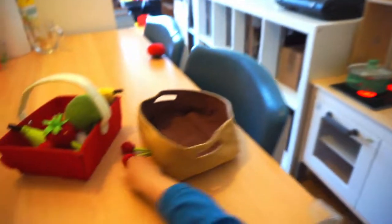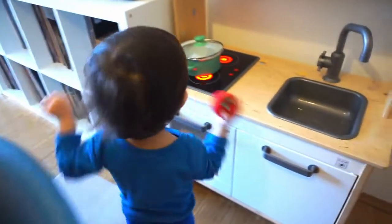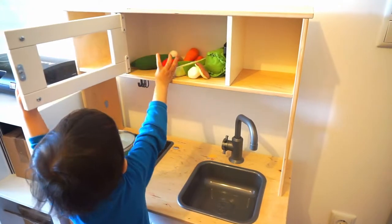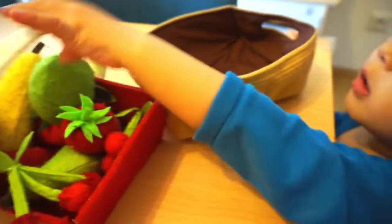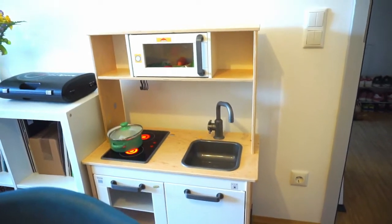What else you have here? Oh, you have fruits here as well. Oh, the tomato! Yes, tomato! Put it all there as well. Tomato! What's this? This is all your fruits. Yeah, we're gonna eat it later after we cook the vegetables.